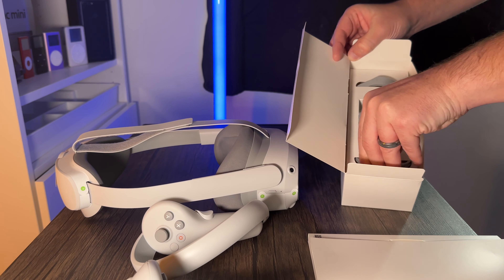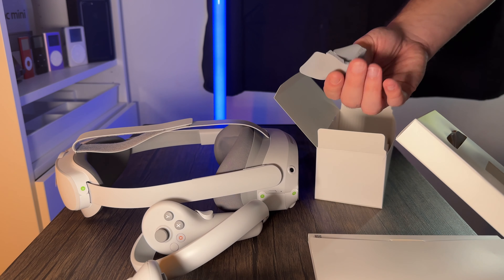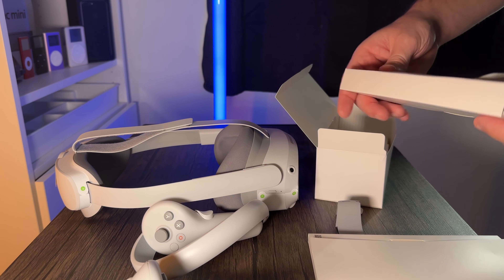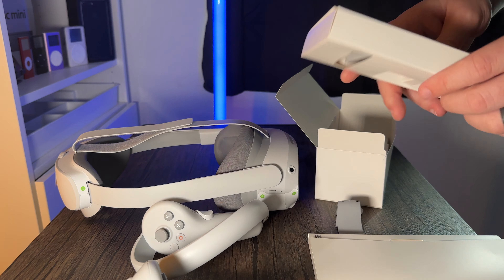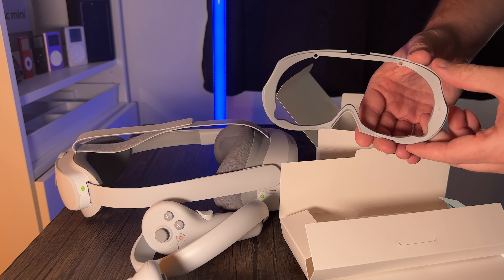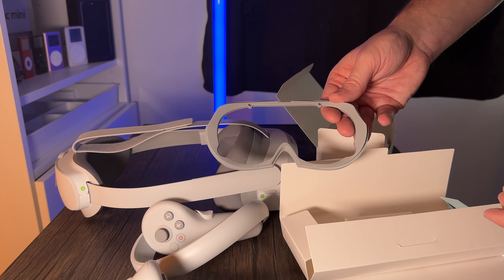Let's pull this out — something just dropped there. Oh, that's a nose piece that goes around your nose for a more comfortable grip — that's pretty cool and handy. We've also got another sort of eye guard here for smaller faces, or for a bit more protection so things aren't pushing into your face.